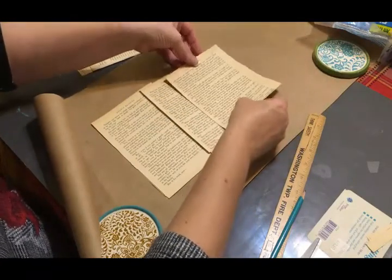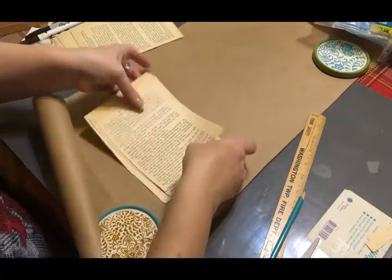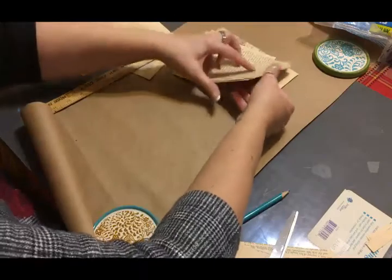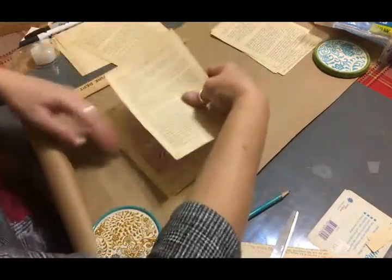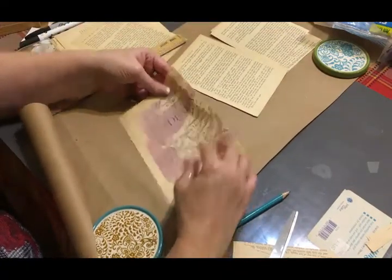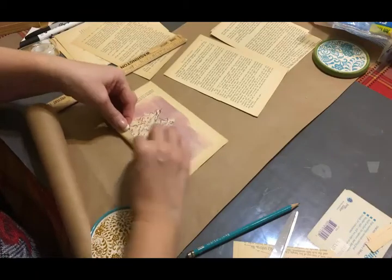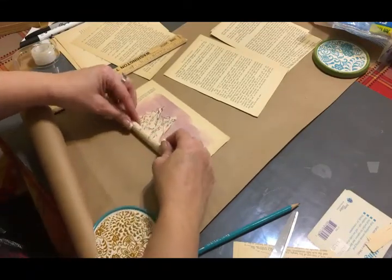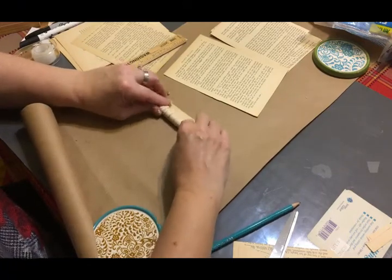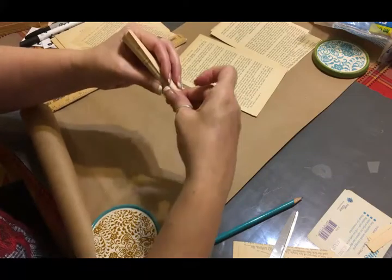We'll have three the full size, three a half-inch smaller, three an inch smaller, and then three more that are an inch and a half smaller. Then you're going to start with your biggest ones and decide which side you want facing out. I don't want any color showing so I'll use the other side. Then just go ahead and roll these into tubes, try to make them pretty tight, and take a piece of tape to tape the tube shut.